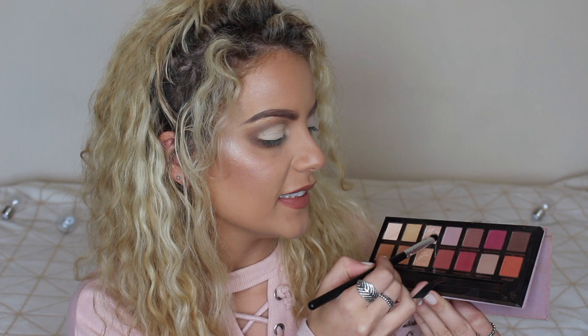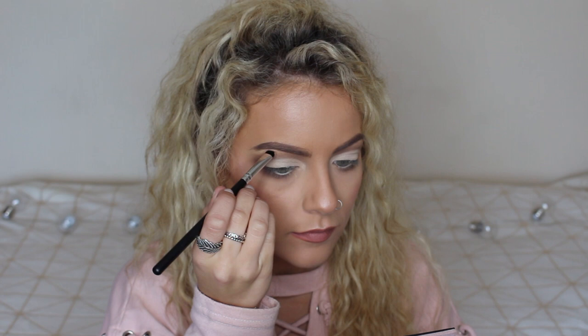Now I'm taking my first shimmer shade — this one is called Vermeer from the Modern Renaissance palette — and packing it on the brow bone. A shimmer or highlight on the brow bone lifts the brow bone and creates the illusion that your eyes are bigger. I'm also popping it on the inner corner to brighten the eyes, make them look more awake, more doe-eyed, and bigger. I'm using the Marbled Cat brush because it's super dense and lets you apply the color exactly where you want it.